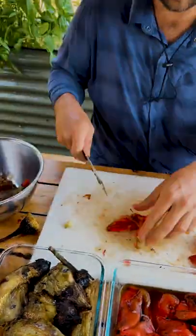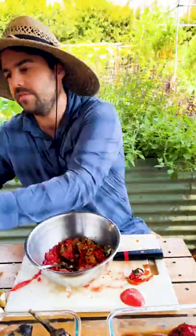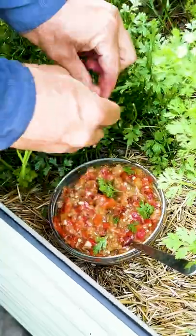We're going to dice up all the eggplant, all of the peppers, some tomato, some diced garlic, and then we'll finish it up. We're gonna season with some salt and a pretty substantial glug of olive oil. That's so good. The final touch is some fresh parsley straight out of the garden.